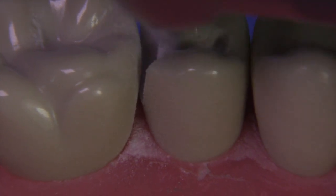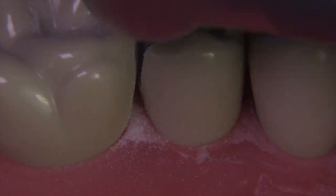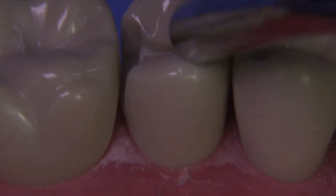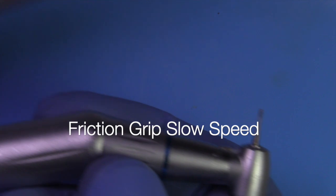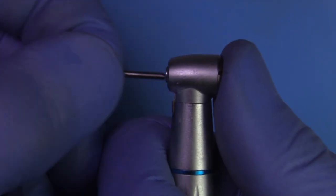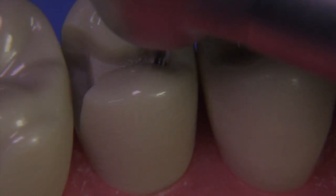I'm going to speed up the video through this part because I want to show you another technique for smoothing with this same burr — utilizing slow speed. Many of you are probably wondering how you can put a friction grip burr into a slow speed handpiece. That requires a special push-button friction grip attachment. Here's my slow speed motor with a friction grip attachment — an E-type connection that can work with electric handpieces as well. It holds all your friction grip burrs, and you can come in and just create some smoothing with the slow speed.